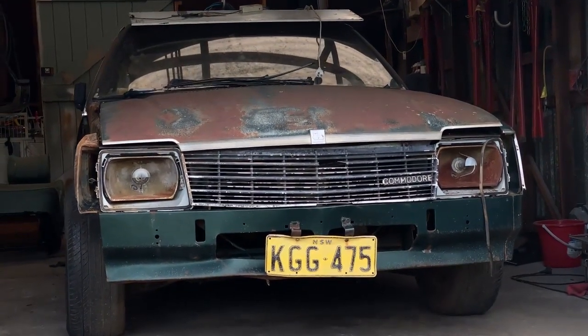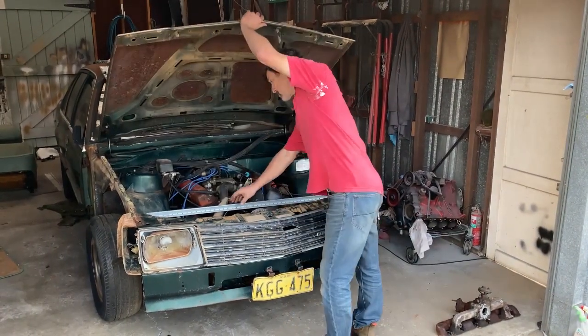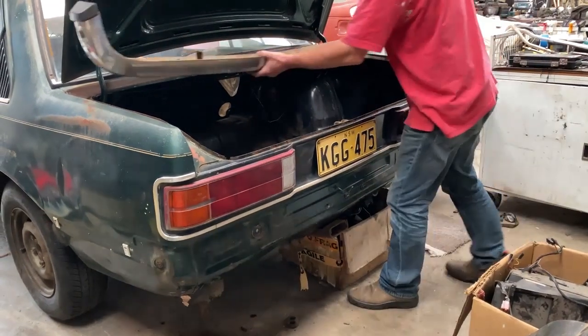G'day, GT here. Last time I showed you this crummy old Commodore that I pulled out of a paddock in Armidale in northern New South Wales — bought off a mate. I knew it was a bit of a roughy when I bought it. That was a week ago, and for the last week of evenings I've been out in my shed pulling things apart, doing an assessment and figuring out what I need to do to get this old girl back on the road in the shortest amount of time and for the least amount of money.